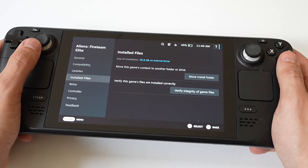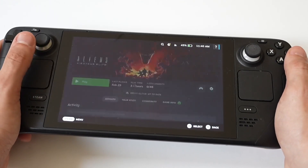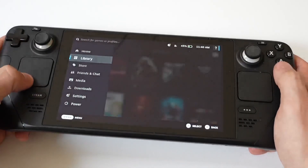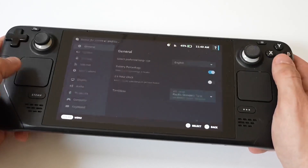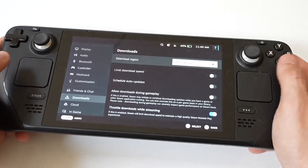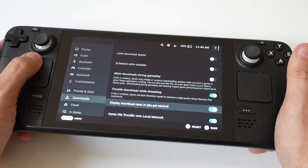Another thing you can do is clear the download cache. Clearing the download cache can free up some space. Just open the Steam settings, go to the Downloads tab, and you'll see a Clear Download Cache button. This isn't going to make a ton of difference, but it can help a little bit.